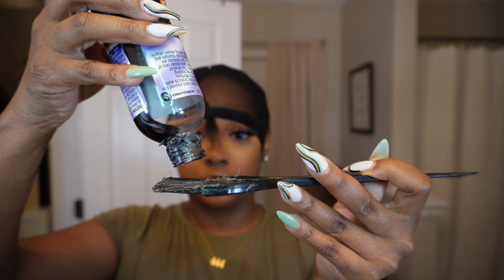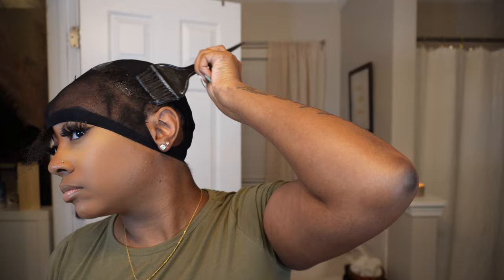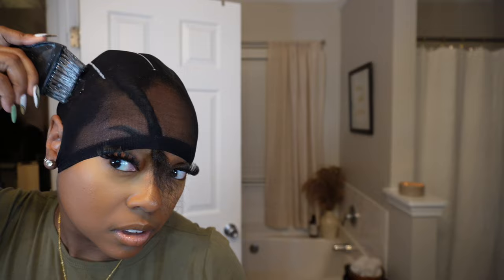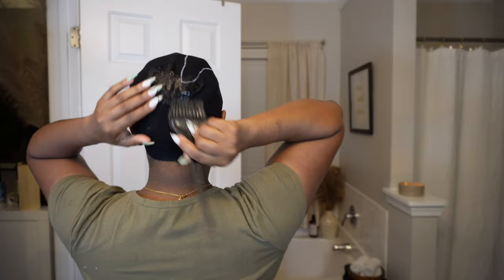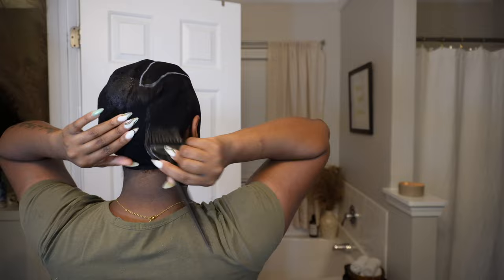I don't use a lot of this honestly. I apply it first and I mostly apply it to the edges of the cap because I feel like this is what helps the cap stop from sliding. I concentrate it the most on the perimeter of my hair — wherever the edges of the cap are going to be, like where my leave out is and where the part is, that's where I put it the heaviest, and I'll still put some towards the back.